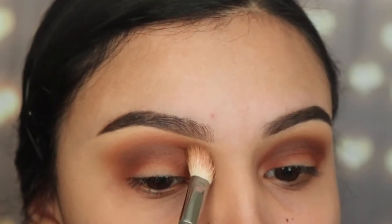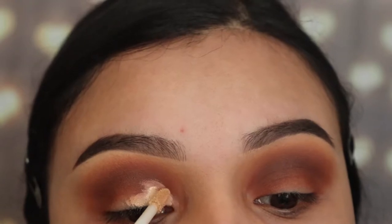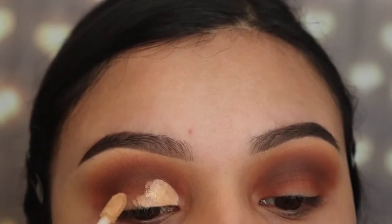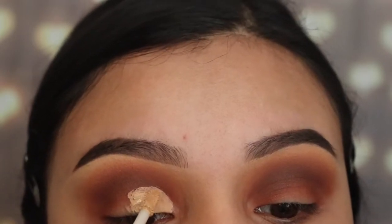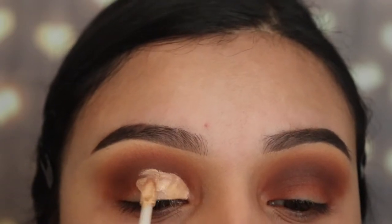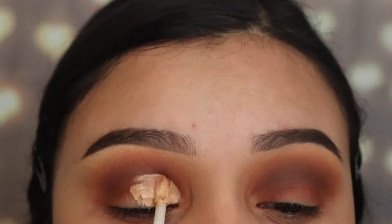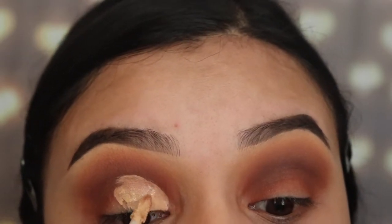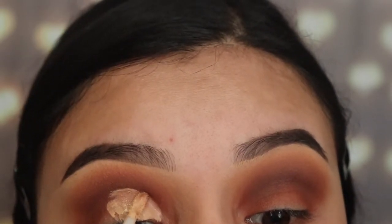Next I'm going in with my Believe Beauty concealer — it's very affordable, only $4 at any Dollar General store. I'm going to use the same little stick on the concealer to cut my crease. Like I said, I'm making this an easier makeup look for those of you who don't have time in the morning. After creating this cut crease, I'll be applying a pink shade.